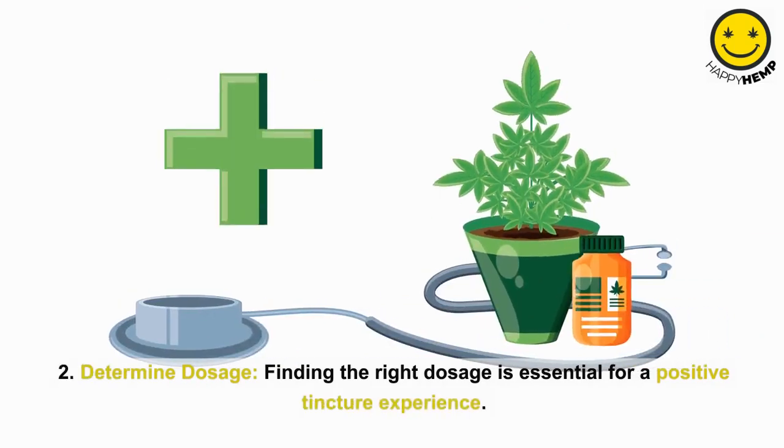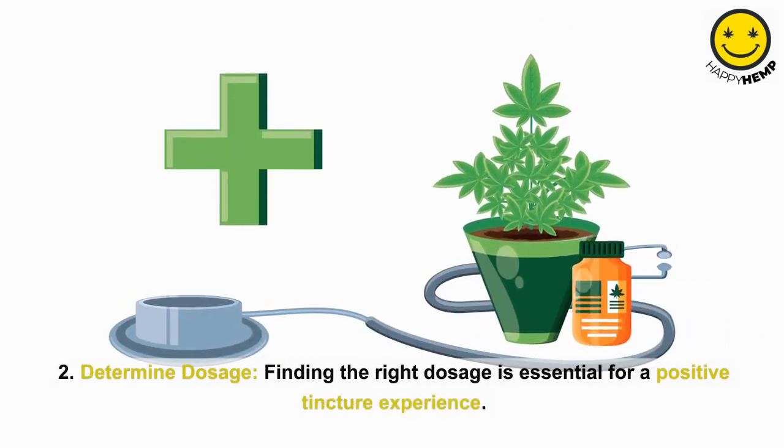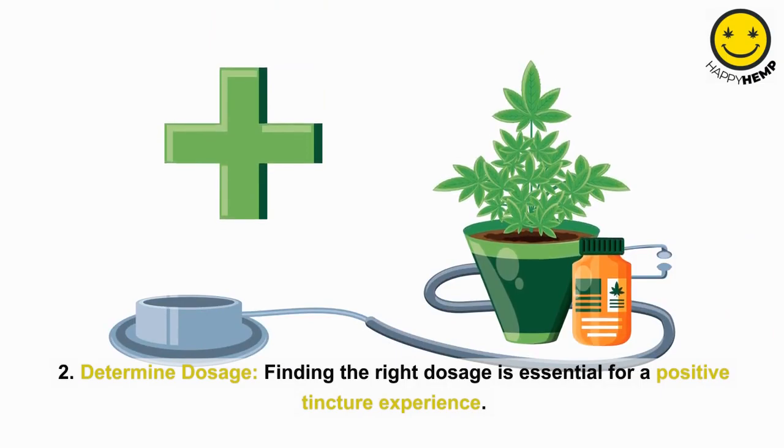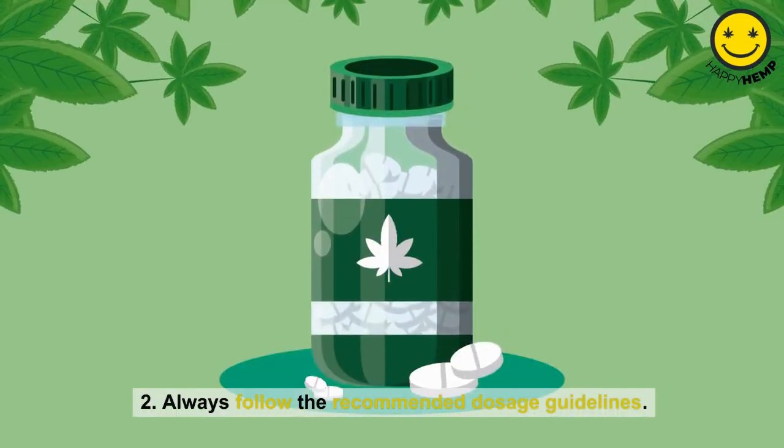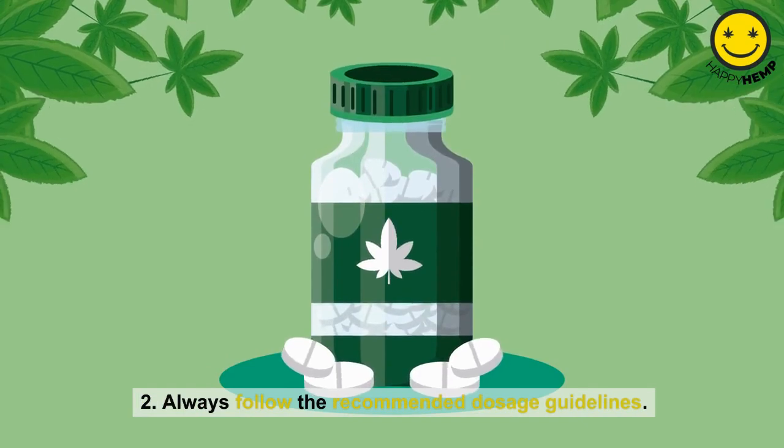Step 2: Determine dosage. Finding the right dosage is essential for a positive tincture experience. Begin with a low dose and gradually increase until you achieve your desired results. Always follow the recommended dosage guidelines.